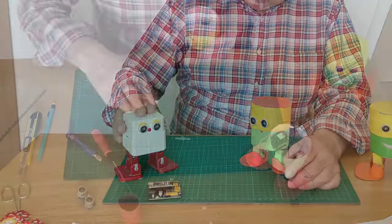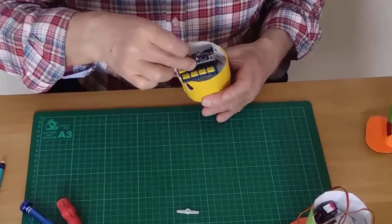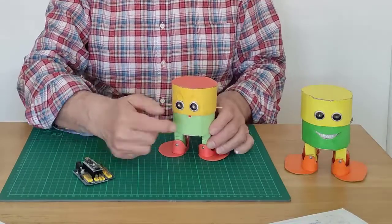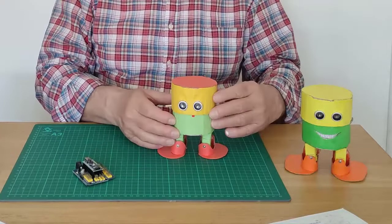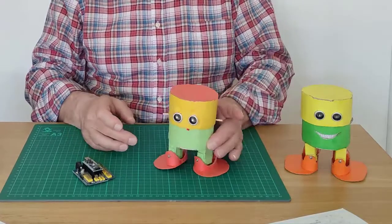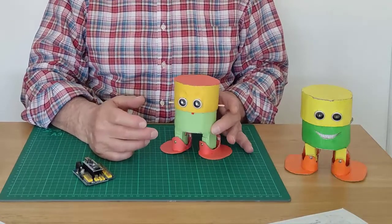The robot is based on Arduino Nano, mounted on an expansion board, that drives four servo motors and an ultrasonic sensor. All at a very low cost, because it uses very popular and cheap components, such as a 2mm cardboard.